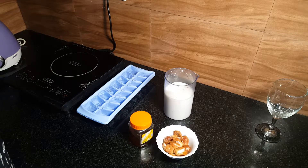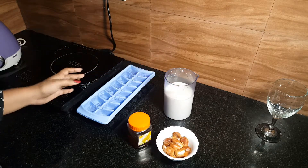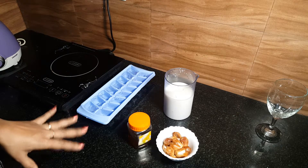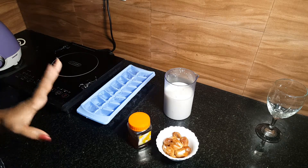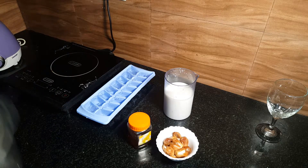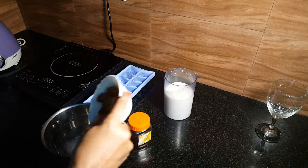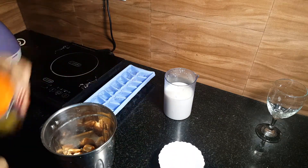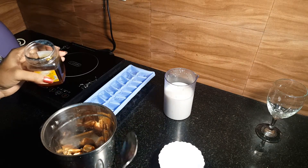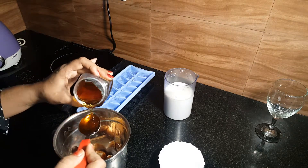We are going to add the ingredients to this one. Dates, honey, and ice cubes. We are going to make it a very comfortable drink. Then we have a mixer jar. Add seedless dates. Add 10 tbsp honey.